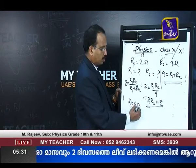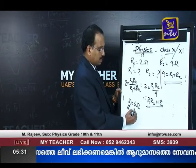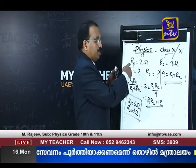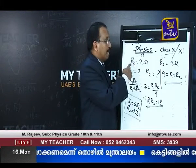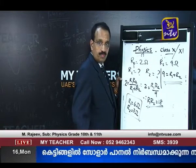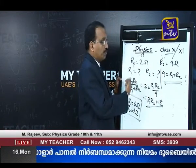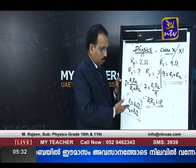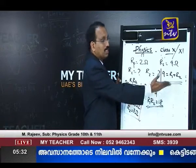One resistance is 6 ohms and the second resistance is 3 ohms. Two resistors when connected in parallel give 2 ohms and when in series give 9 ohms. R1 + R2 = 9 and the product is 18. You can calculate this way: product is 18 and sum is 9.